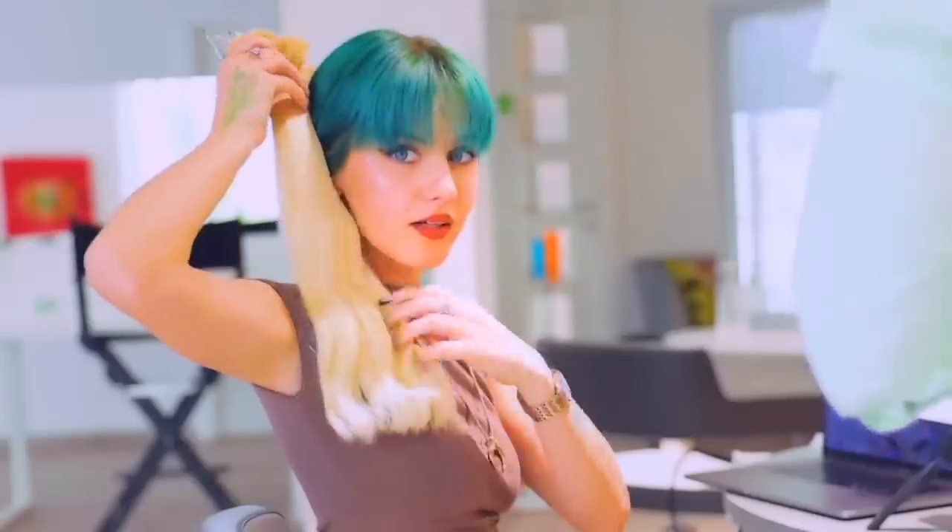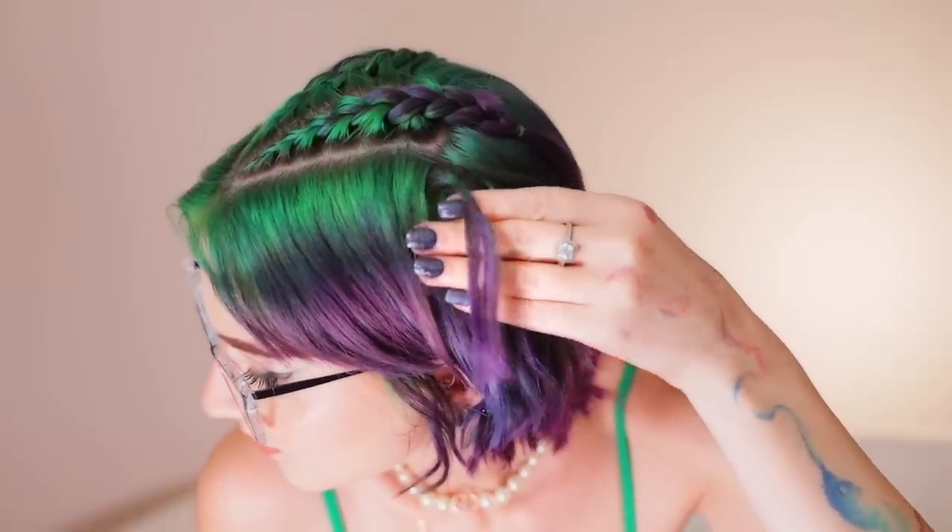I've had these extensions in — these micro keratin bond extensions — for the past two months. I'm actually super happy at how well they were blending by the last few weeks. However, I am done with them. Two months is actually a long time for me to stay with any particular hair. Today I'm going to be explaining how I'm going to be removing them myself with this singular tool.